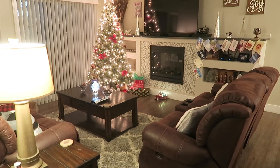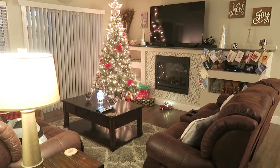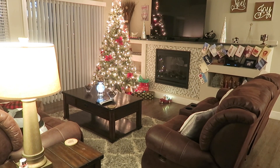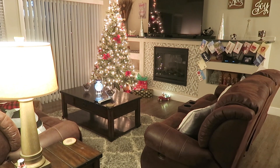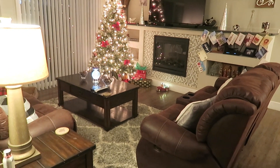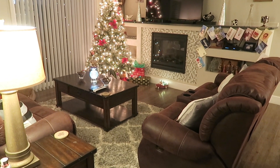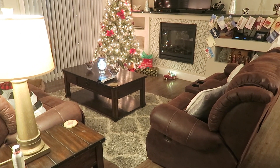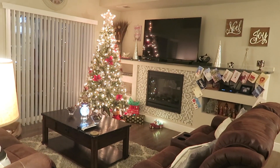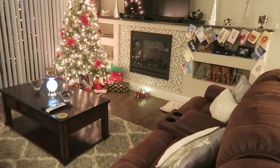Hey guys, I'm here with a holiday apartment home tour. I usually do one every winter for Christmas. I'm a little behind doing it this year — we got COVID so I've been home, but the house just wasn't straightened up to where I wanted to do one. We had stuff sitting around because we've been home for the last week. So I'm going to go ahead and do one real quick. We'll start here in the living room.